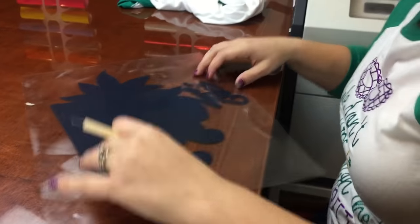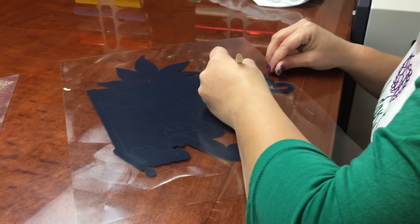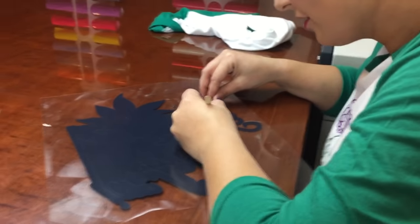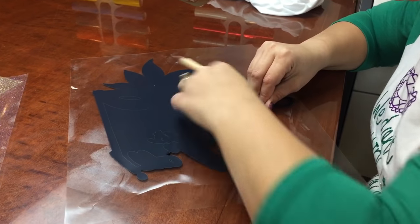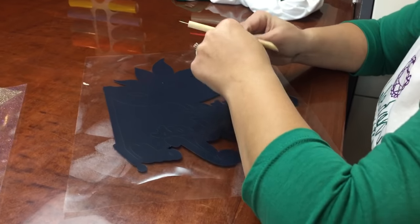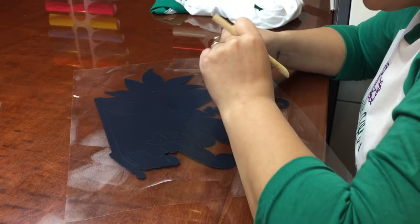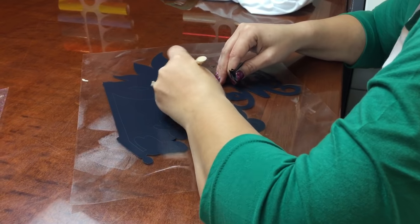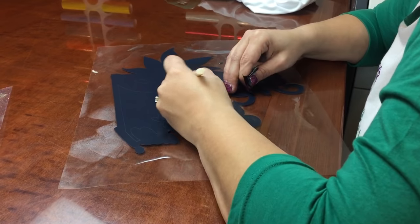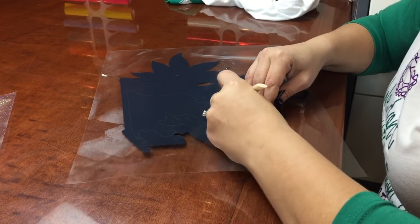Got the bulk of it off. As you can see, it's really not anything hard to do. You don't have to be careful with it — it's not going to sit there and break on you. Glitter might be a little bit more fragile, but for the most part your regular heat transfer vinyl, you're not going to have any issues with weeding.